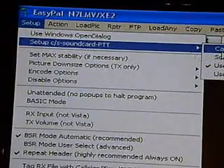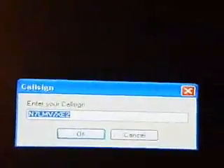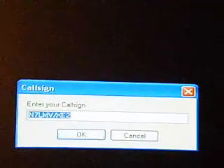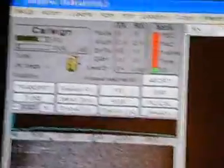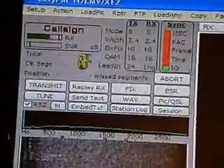Click on Setup C/S Sound Card, then go to Call Sign. Once you go to Call Sign, this screen will come up. Type in your call sign — mine is M7LMB/XE2. Click OK. Next, go back up to Setup again.